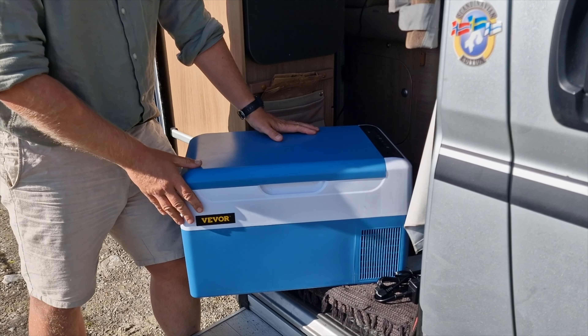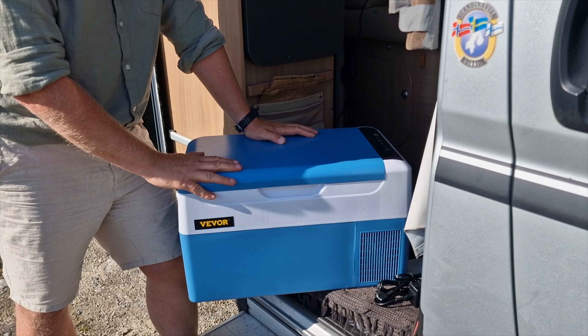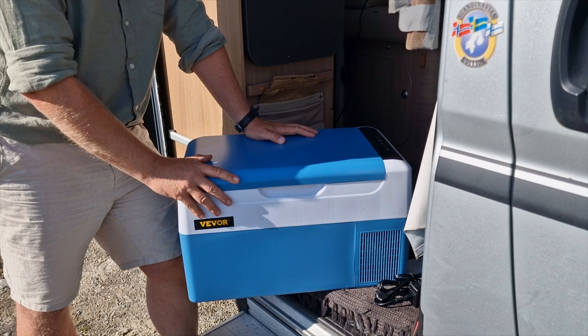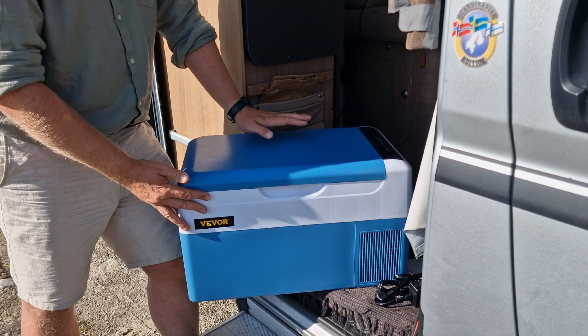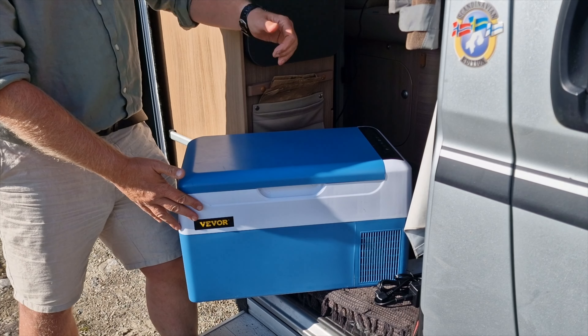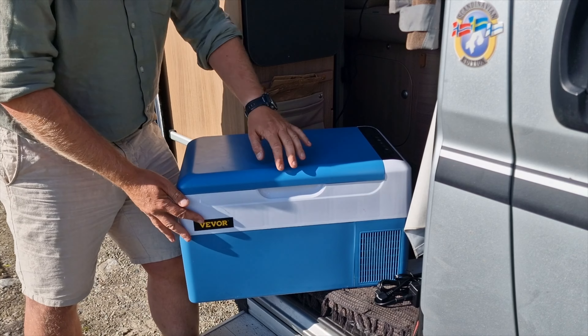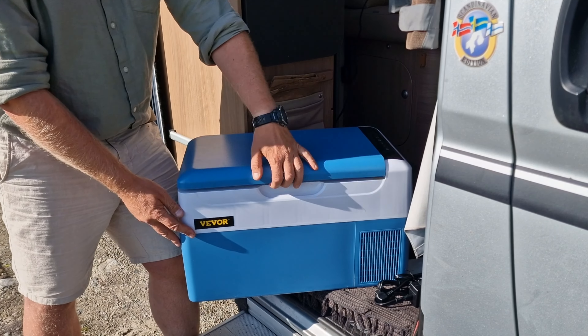The 35 liter model is a little too big for my boat to fit into the storage spaces. It could have done the job in a camper. On that 35 liter model the lid opens along the length of the fridge, whereas on this one you open it transversally across the width.